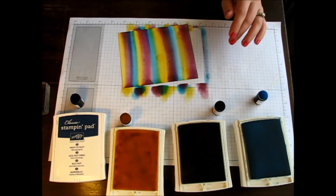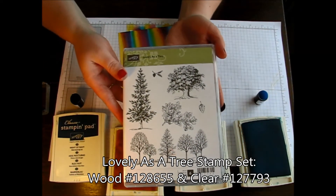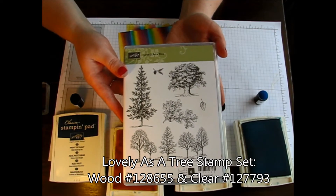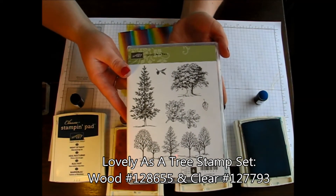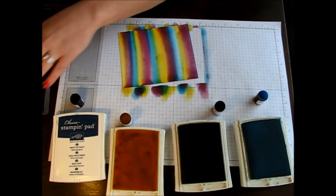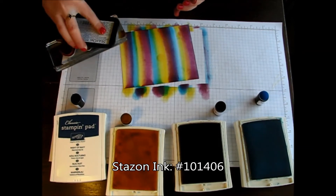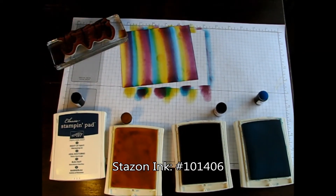Next we're going to take our image from the Lovely as a Tree stamp set. This is a super popular stamp set and now that I have it and started playing with it I definitely understand why. I'm using this image at the bottom, so I'm just going to ink it up with some Stazon ink and stamp it right in the center.